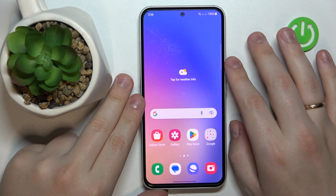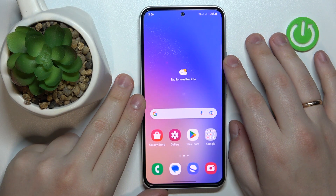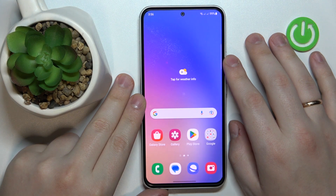This is Samsung Galaxy A54 5G, and today I would like to demonstrate that you can share the Wi-Fi network on this device.